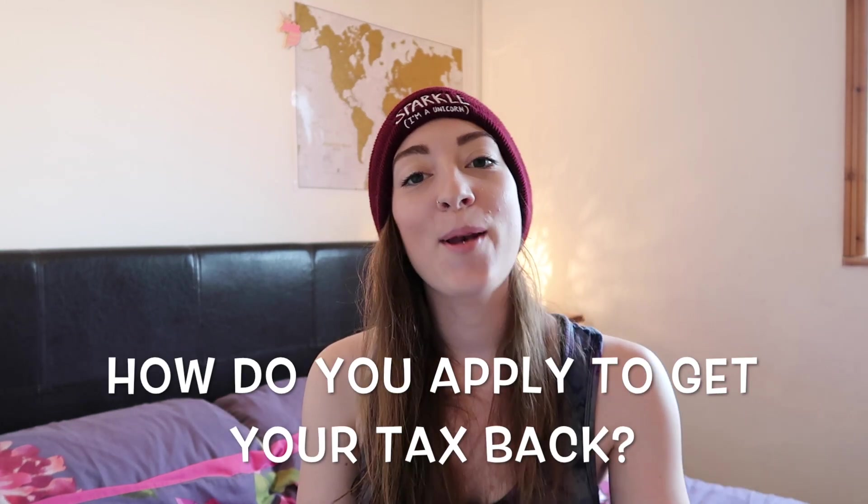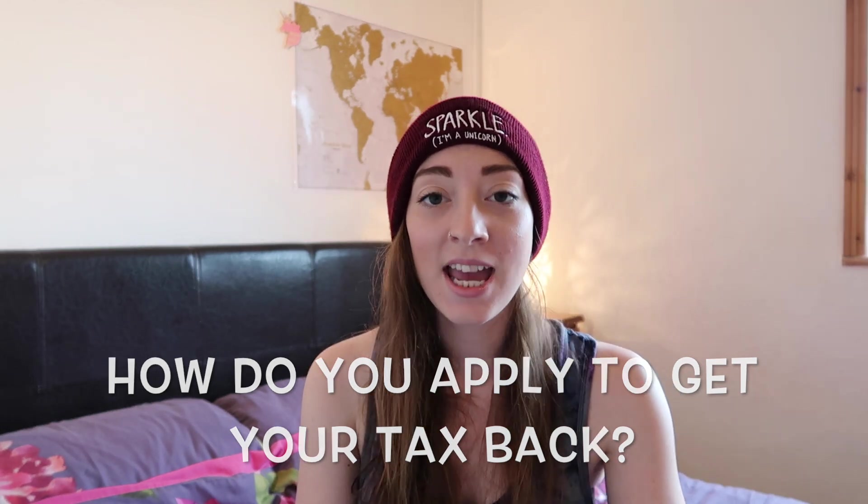How do you actually apply to get your tax back? There are really just two ways of doing this. The first way is to go through the ATO — the Australian Taxation Office — and I will put a link down there with their website. You just fill in the forms and paperwork necessary to claim your tax through them. The bonus with this is that it is absolutely free, but you do have to do all of the work yourself with a little bit of help from them.